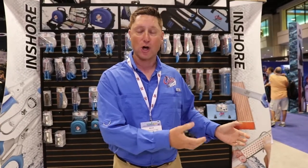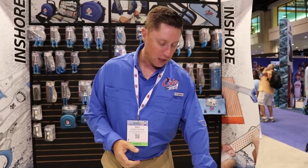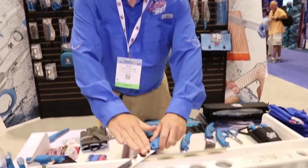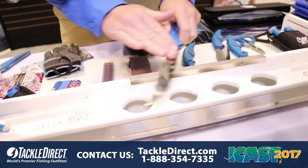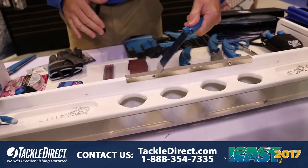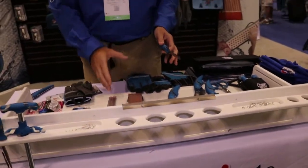Last but not least, when we were thinking about how people use sharpeners, so many times you're at a bait station and your knife goes dull. You have to go wash your hands, find a sharpener, bring the knife over, and sharpen it. So I thought, what if we just put one directly on the cutting board, so you don't have to do anything other than touch your knife up — do it five times each way and go right back to cutting. It's super simple, it's easy, they're all built in the USA, all guaranteed for life and rust-proof, and available at TackleDirect.com.